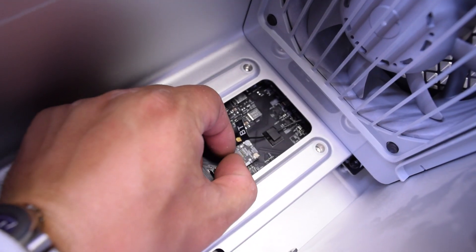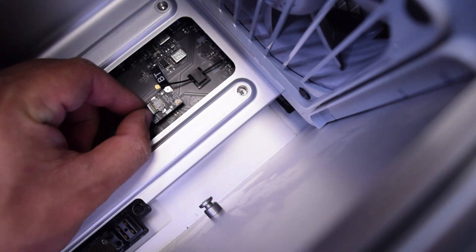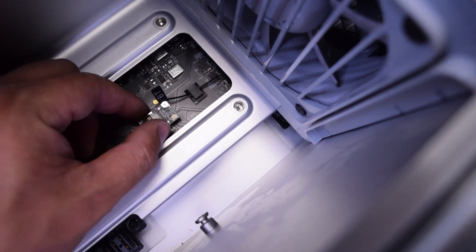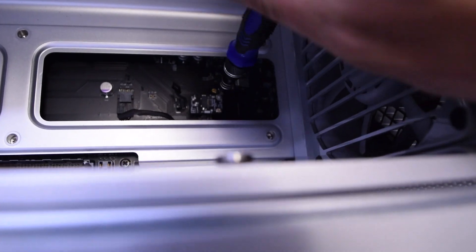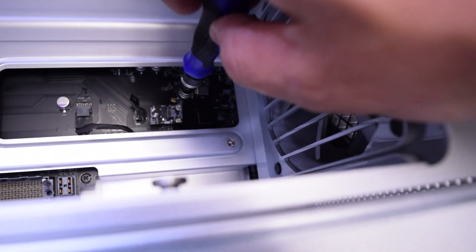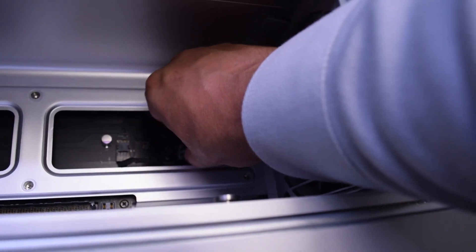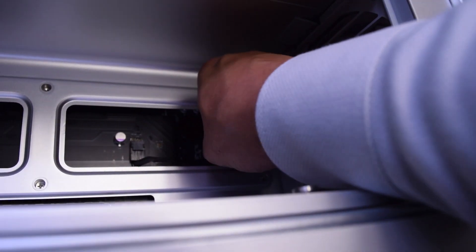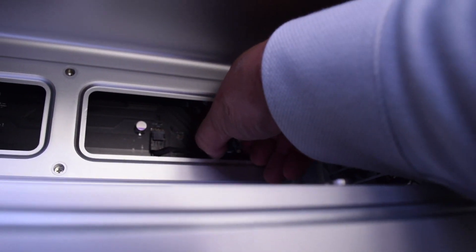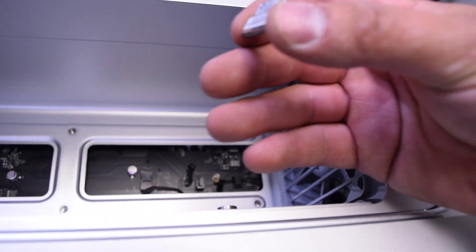Now go ahead and gently disconnect the data cable from the logic board to the Bluetooth card and just pull that out. Go ahead and remove the Phillips head screw — it's just one small Phillips side screw. With that removed, notice that the card is still glued to the logic board. Gently get underneath and pry it up and away from the logic board, as it has a little space underneath where it's glued.